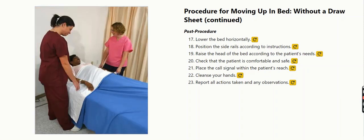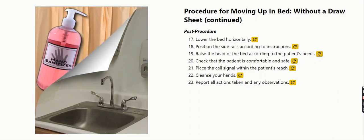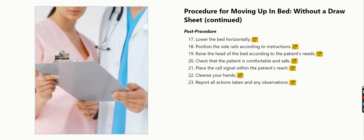Check that the patient is comfortable and safe. Place the call signal within the patient's reach. Cleanse your hands. Report all actions taken and any observations.